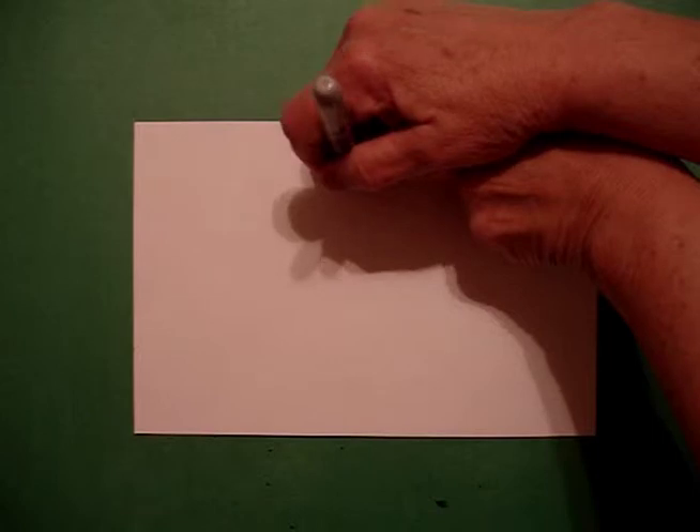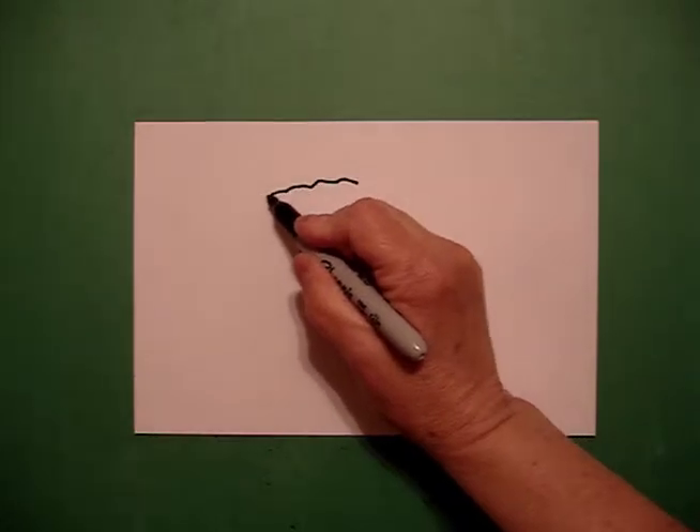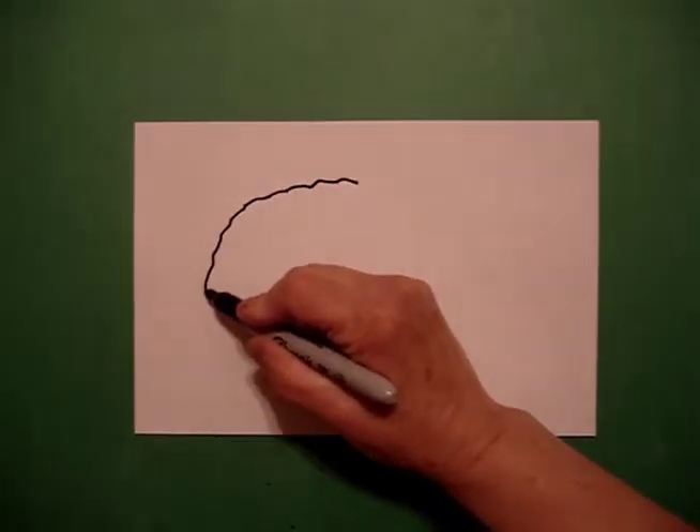Today's project is how to draw a panda. We're going to take two fingers in the center and put a dot. And from that dot going to the left, we're going to draw a slightly wavy, wavy, wavy line down.